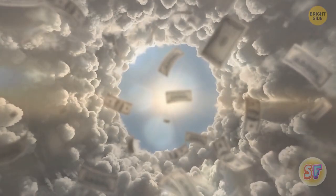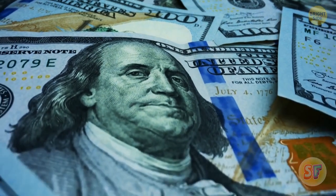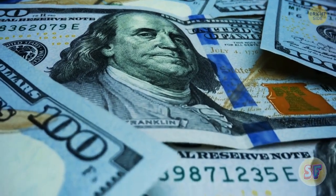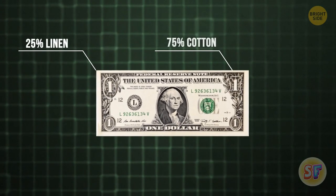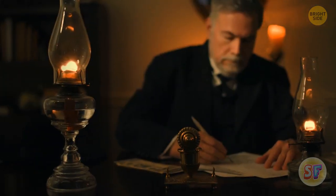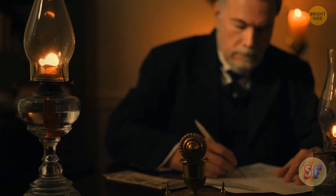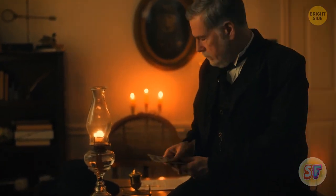Money isn't actually made of paper, which also proves that money doesn't actually grow on trees. Most banknotes are 25% linen and 75% cotton, which is why they have such a distinct look and feel. Back in the 19th century, money was made of parchment paper — that's why people could very easily counterfeit it, unlike now.